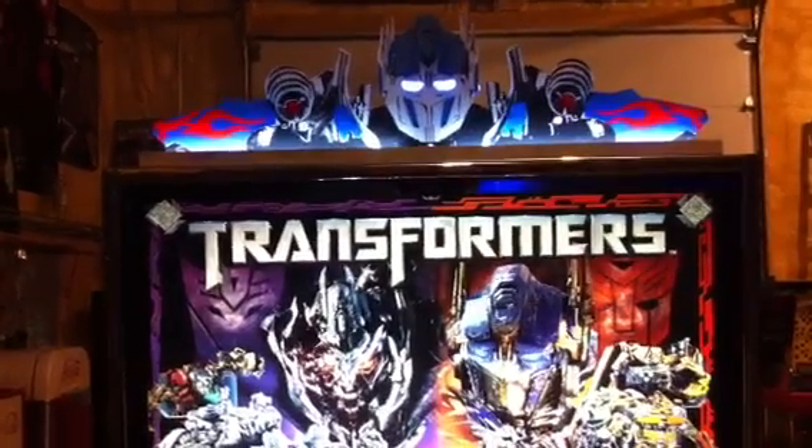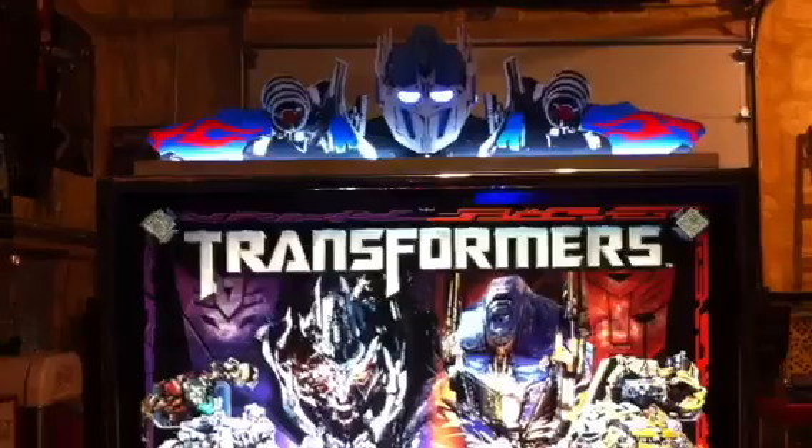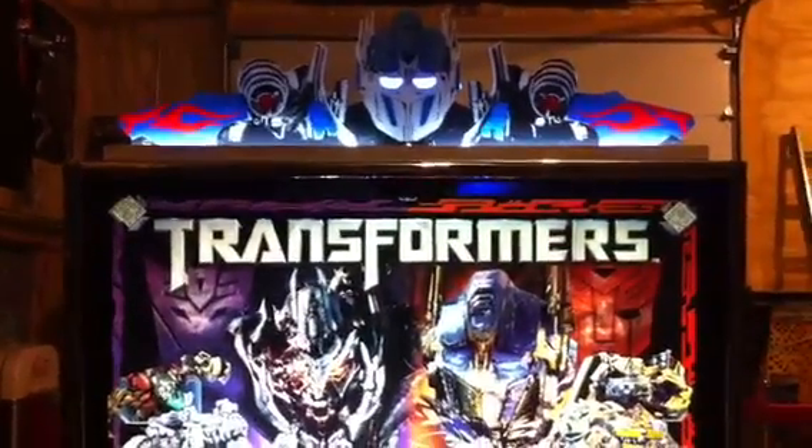Alright, this is the latest topper by Matt McKee. This one's for Transformers, and I have to say it's probably one of the best ones he's done thus far. It is very nice.